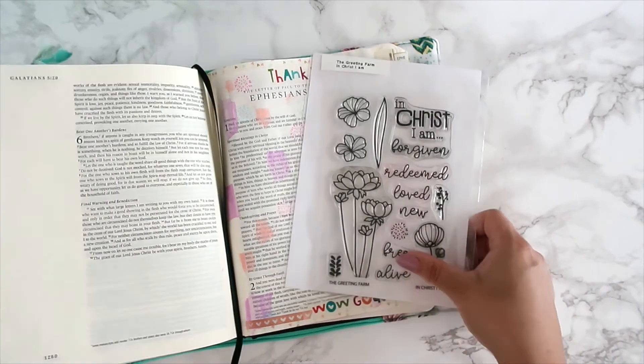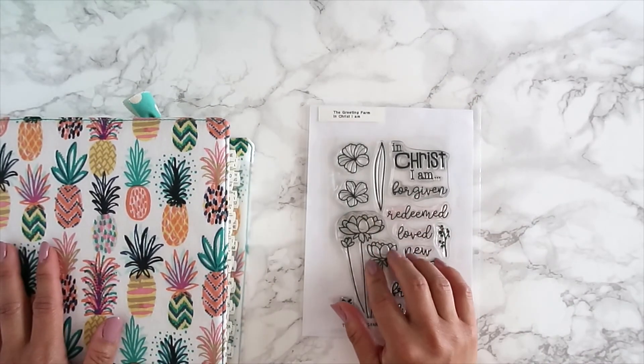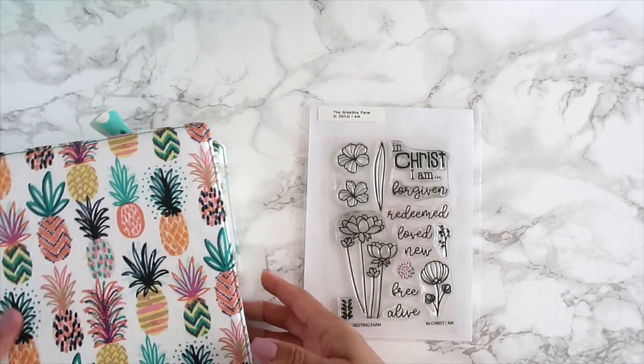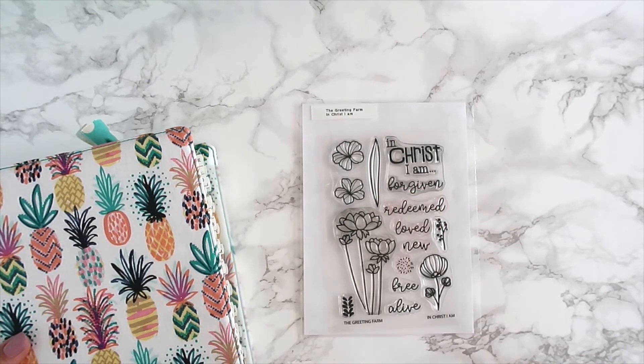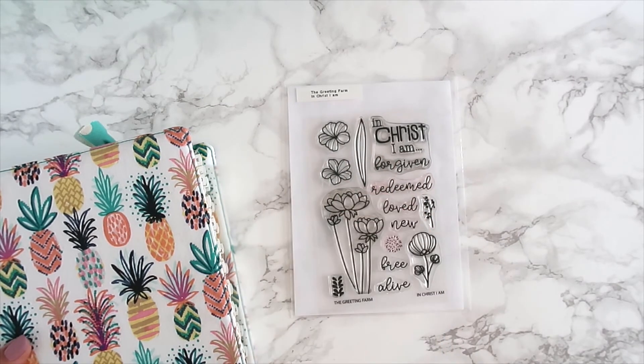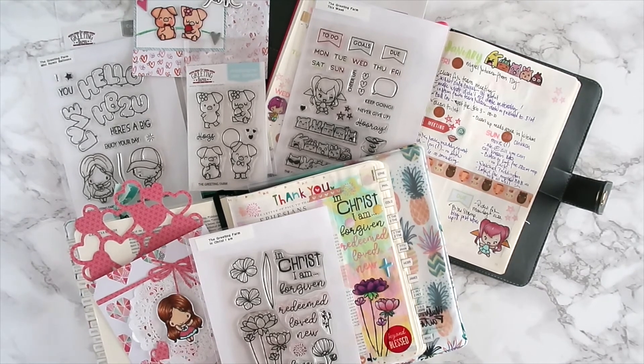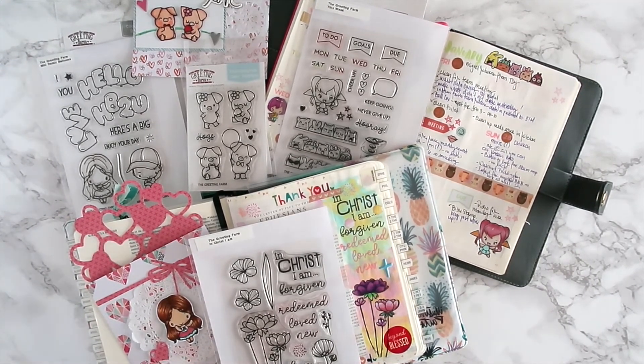If you have any questions, leave a comment below. I'm also giving away a prize — go to my Instagram page at Islander Girl Creations and leave a comment telling me what your favorite scripture is and why. Thank you for stopping by! I hope this helped you get ideas on how to use the stamp sets. Hashtag us on Instagram so we can see what you created — you may be featured or win something. Thanks and have a great day everyone!